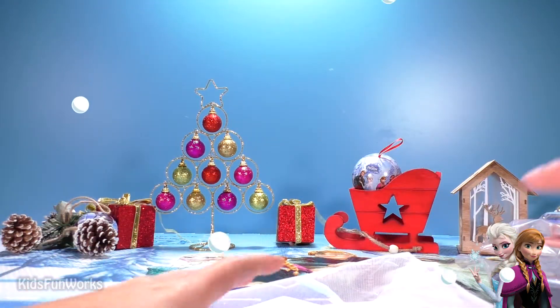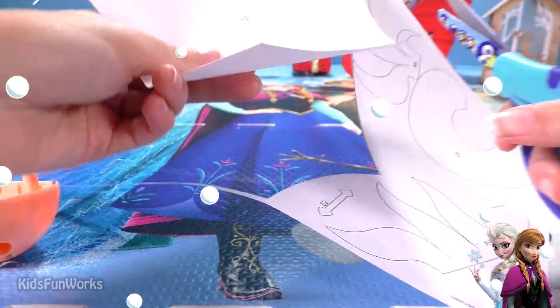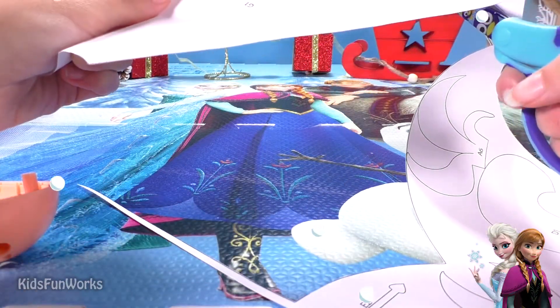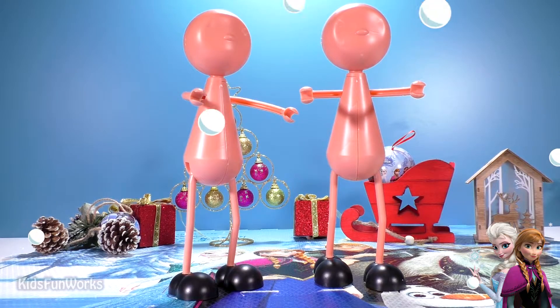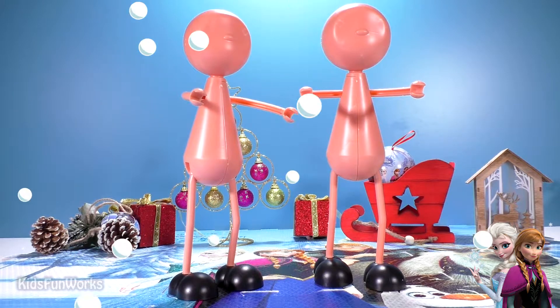Now let's start our big creations, using always our instructions. Firstly, we are going to cut all our guides. Okay, guys, we have assembled the two puppets. Now let's make them some clothes.